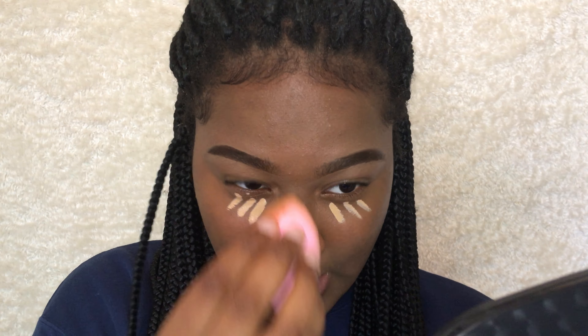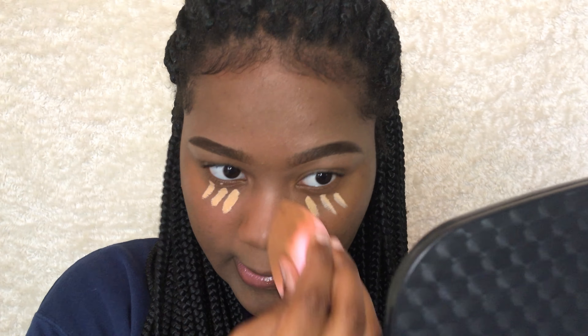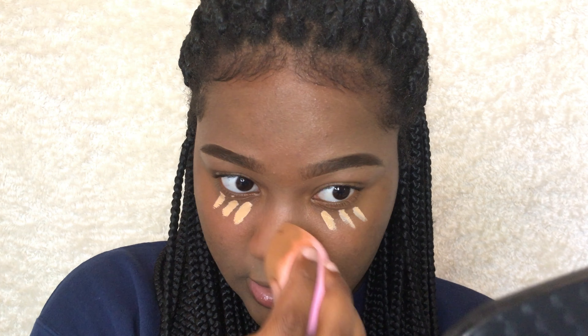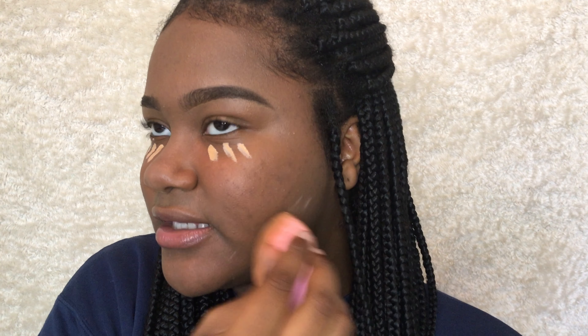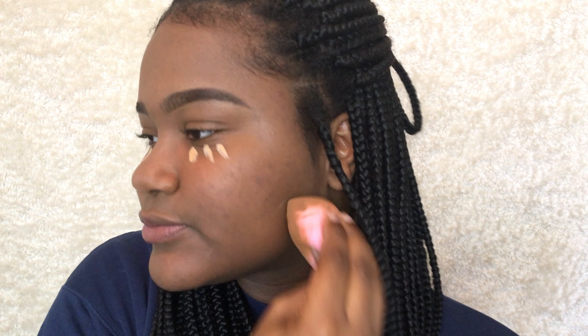Honestly, this is really light. If it doesn't come out looking normal, I'm gonna have to give it to my mother, because my mother is like two shades lighter than me. So far I really, really like how it highlighted my nose. Alright, now it's time to test it for real.